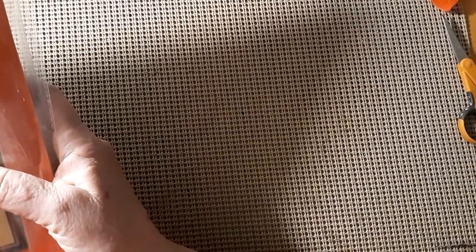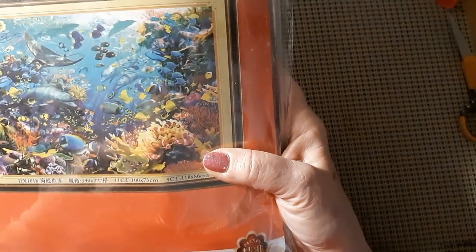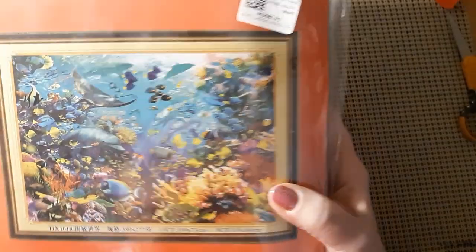Let me put my scissors over there so I don't cut myself. Well, we have one package and this is a big one. This comes from Colorful DIY and it is the underwater fish. So you've got a dolphin, you've got a stingray, all kinds of various fish, even little nemos — I think they're called clownfish. I'm not a fish extraordinaire, what can I say.